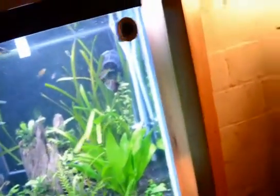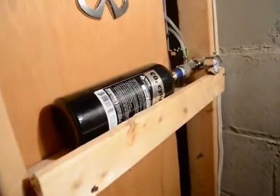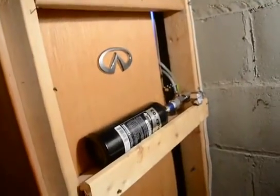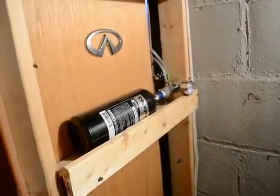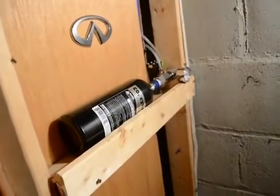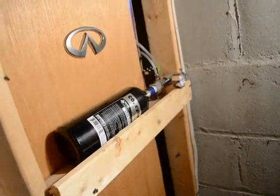I was able to run the hose through the wall at the back. I mounted it on the wall here — I have a few supplies in this little room for my aquarium. So I'm going to run through a few of the parts involved in hooking up a CO2 unit. I used a paintball tank; it's a good idea to use the largest tank you can.